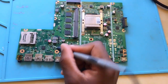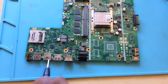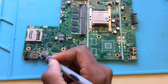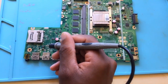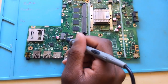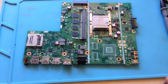I confirmed the shorted rail is the 5V line. Here we have USB ports, a VGA port, and an HDMI port. The USB ports have a transistor that allows the 5 volts to pass to the USB ports when the machine is turned on. I checked the other side of that transistor and it was showing ground, which means the 5V is shorted straight to ground from that point.